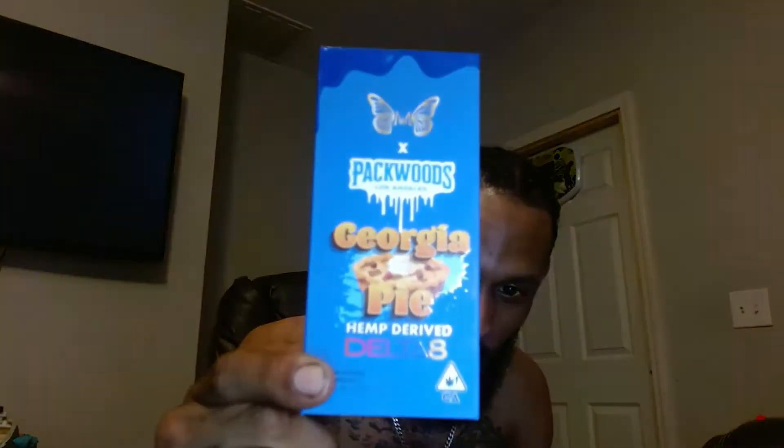Good evening ladies and gentlemen, all my smooth smokers out there. We're back with another one — another pre-roll joint, more like a blunt. We have a Packwoods collab with Mile High Cure with the Georgia Pie.